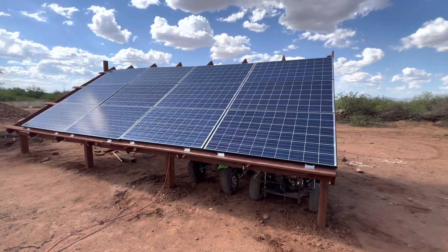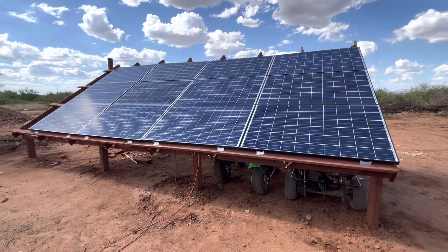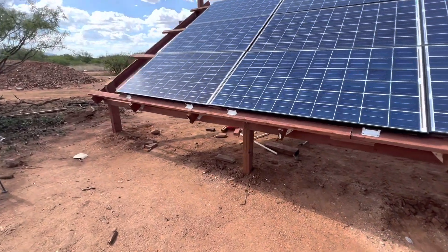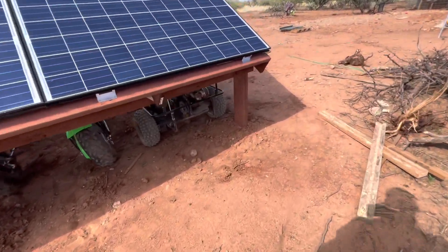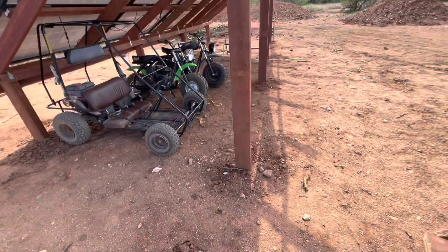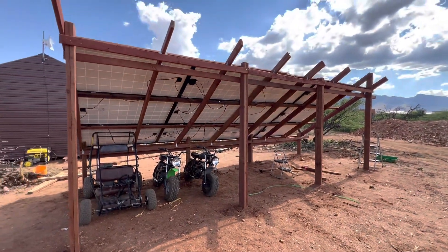I tried a couple of things and so far it seemed like it worked good, so I went ahead and built the mount. Ta-da! Anyway, so here it is — I've got all 12 panels mounted on the lovely ground mount. Everything's still kind of a mess since I just finished working on it, but I've got posts here on the front down into the ground, concreted in, and posts in the back that go up top.